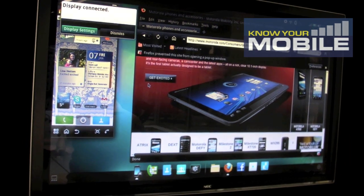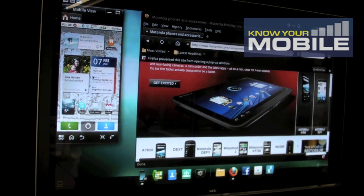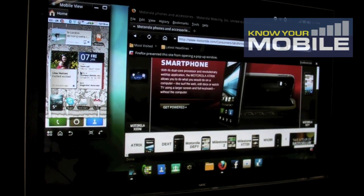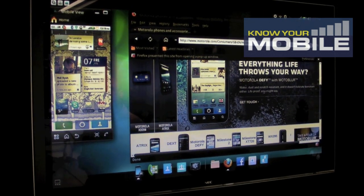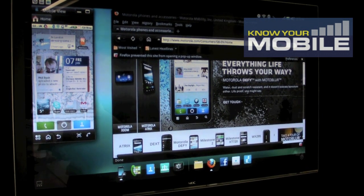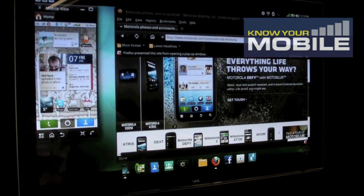An overview of what WebTop is: on the left-hand side, we have Android in a window. You can control the phone exactly like you would if you're using it as a smartphone — you can receive calls, text messages, do exactly as you would as if you had it in your hand. And then on the right-hand side, you have a full Firefox browser, which is a completely PC-grade browser. So everything you could do on a PC, you can do via WebTop via the browser.